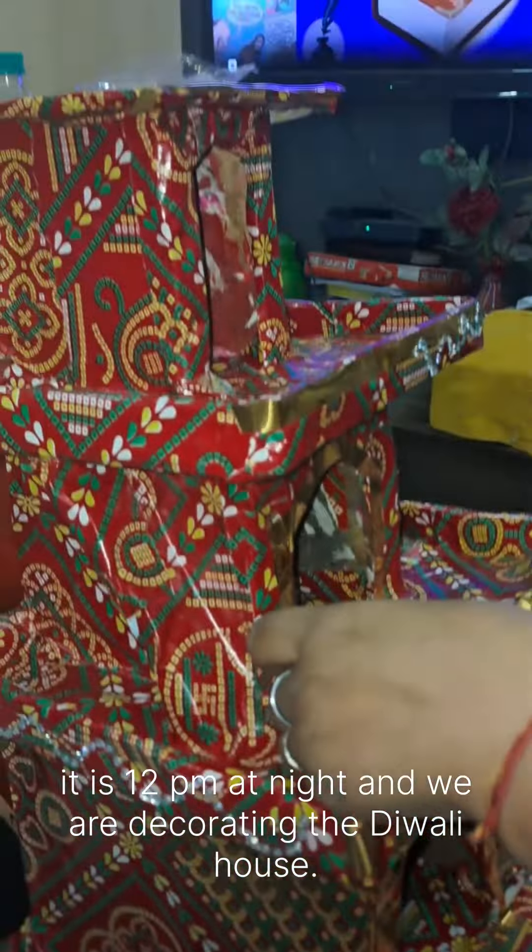This is why we also have decoration here. We have colorful beads and we have decorated our house with Diwali mini lights as well as mini beads in a Diwali style.